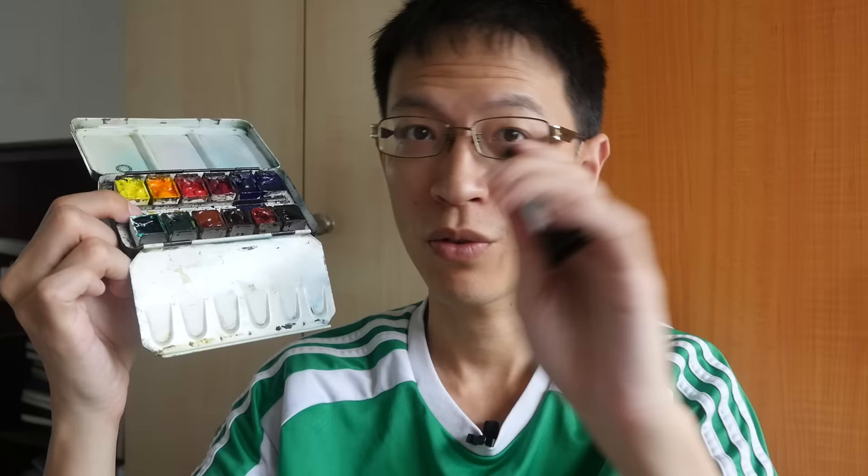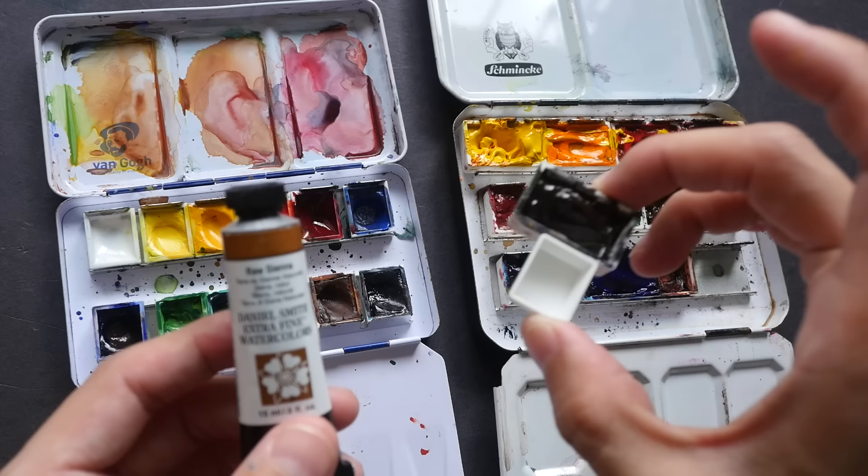Hi, this is Teo from ParkerBlocks.com. Today I'm going to show you how I fill my watercolor pans with watercolor tubes. This video is going to be for beginners who are looking to build their watercolor palette using their own selection of colors, and I'm going to focus on how I fill these watercolor pans with watercolor tube paint.